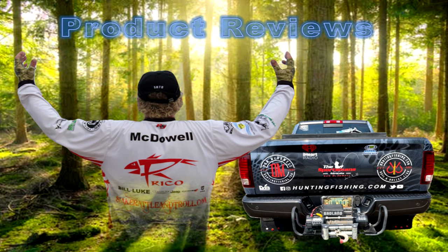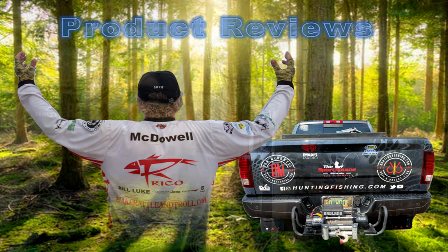Hey, thanks for joining me. Don McDowell here from huntingfishing.com, Don McDowell Outdoors. We're going to do a couple of product reviews. We try to bring all the pertinent information. There's a lot of good products out there and there's some that aren't so good.